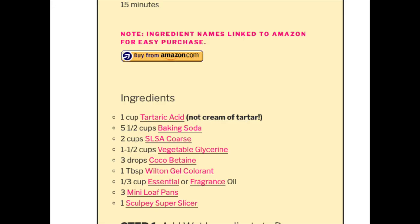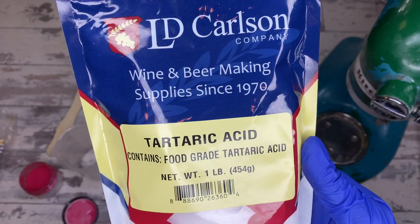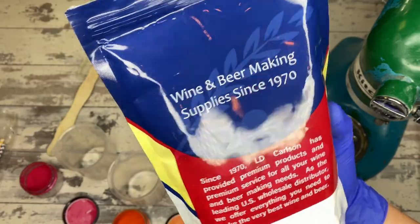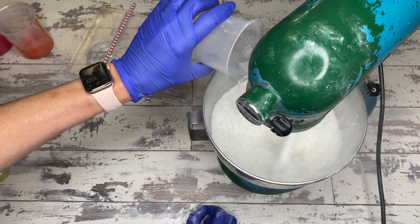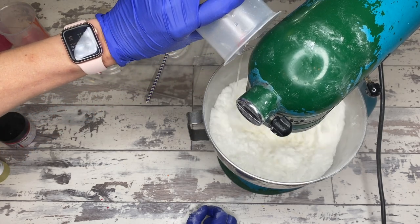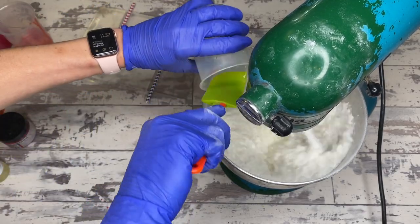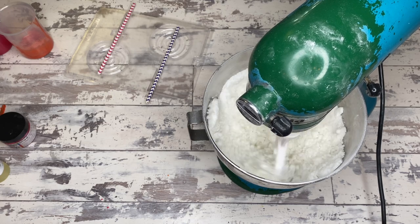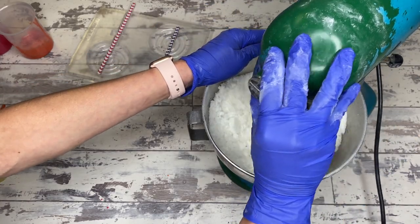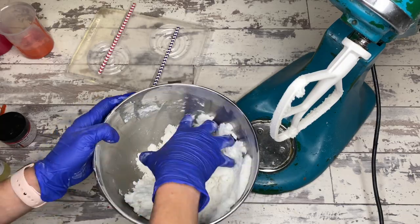I'm not going to put the actual company on blast and tell you where I got this recipe, but you can do a reverse image search and find it. Step one problem for me was just the sheer amount of tartaric acid in this. Step two problem was the three drops of cocoa betaine. Step three problem was that the measurements were in cups — I prefer to do things by weight, because bubble bars are not as easy as bath bombs.